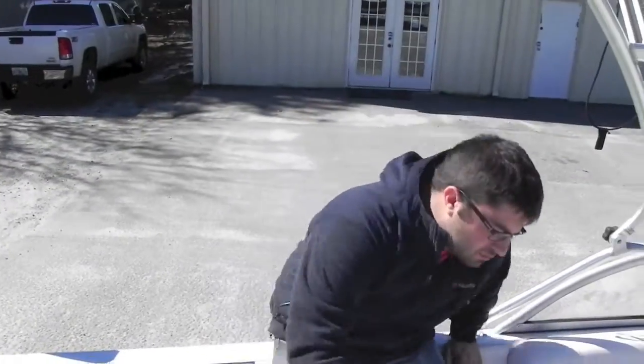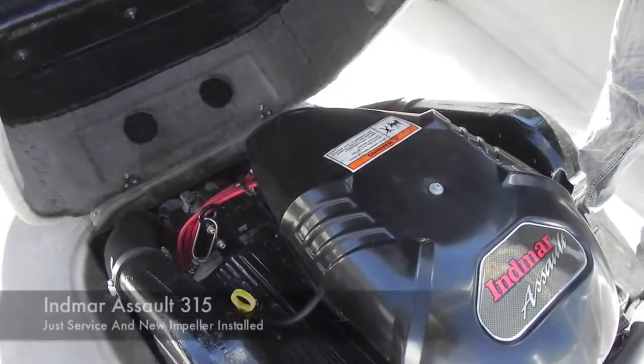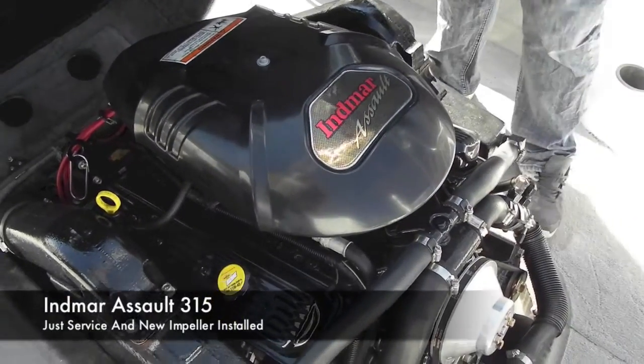Boat is nice though. It runs good. We'll show you the engine — it's got an Indmar Assault 315. Freshly serviced, fresh impeller.